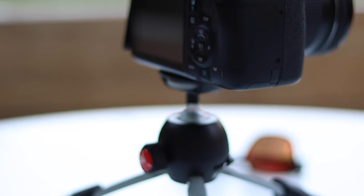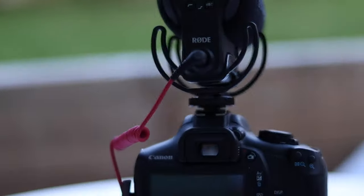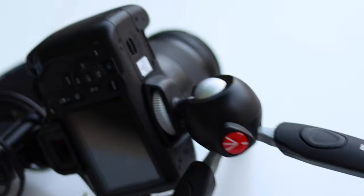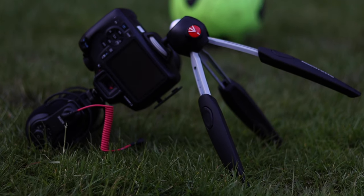On a flat surface without tilting the camera, both tripods performed really well. However, with the Manfrotto, the weight of my gear — about 1.5 kilos — was too much when trying to tilt the camera for a portrait shot.